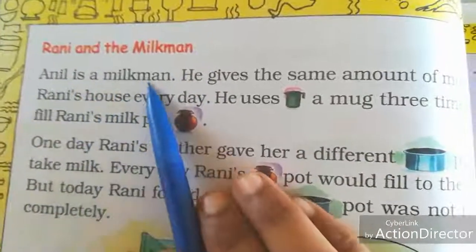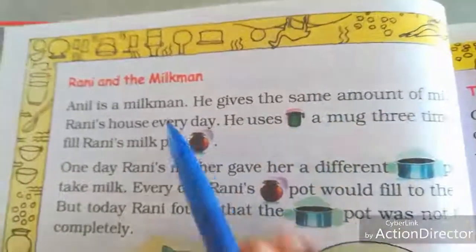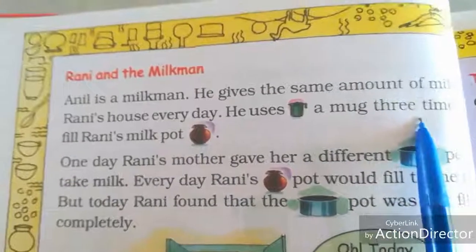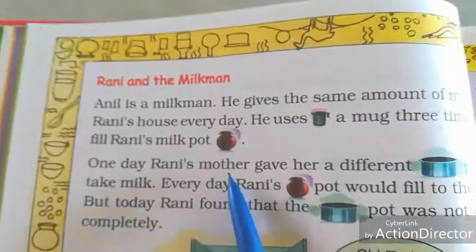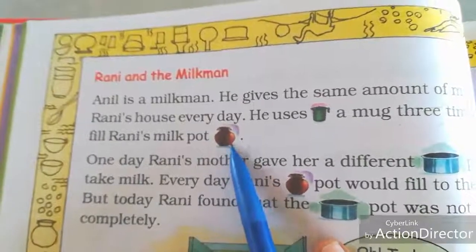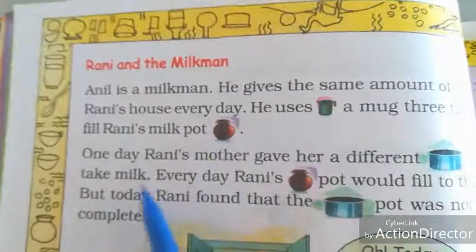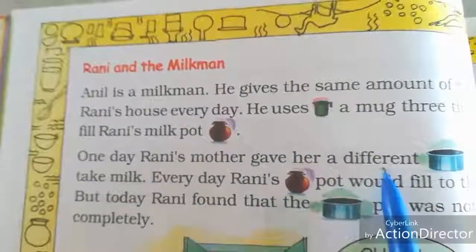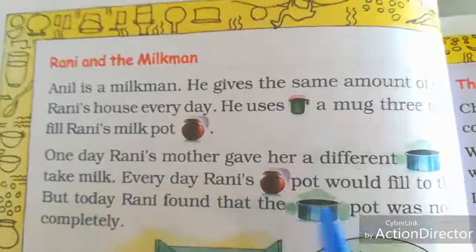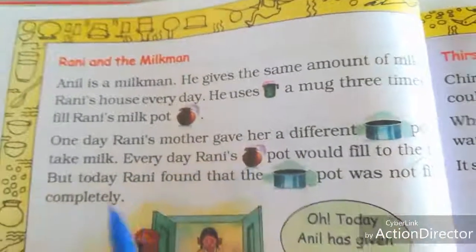Turn to the next page. Here is a conversation between Rani and the milkman Annel. Annel is a milkman who gives the same amount of milk to Rani's house every day. He uses a mug three times to fill Rani's milk pot. Every day she buys milk in this pot. One day Rani's mother gave her a different vessel to take the milk.